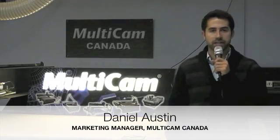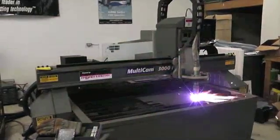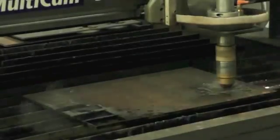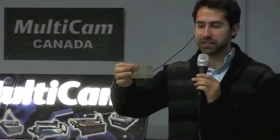Hi, I'm Daniel Lawson, the sales and marketing manager at Multicam Canada. At Fabtech Canada, we're going to be showcasing a Multicam 3000 plasma system with an HPR 260XD high definition plasma unit, as well as a Multicam 3000 water jet system with a KMT 90,000 PSI intensifier unit. On the Multicam 3000 water jet, we just cut this bicycle.